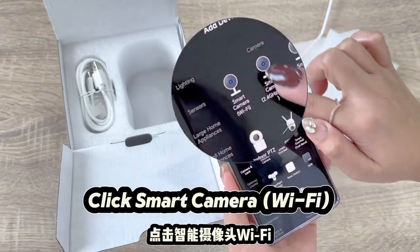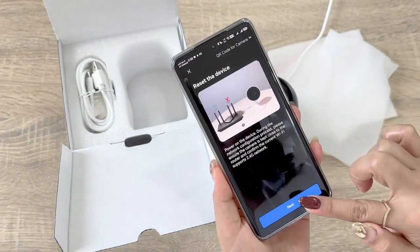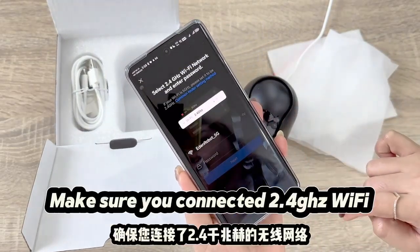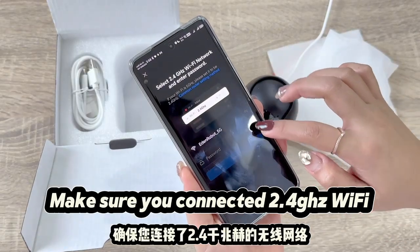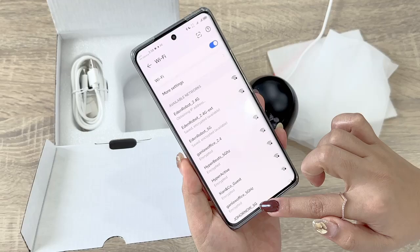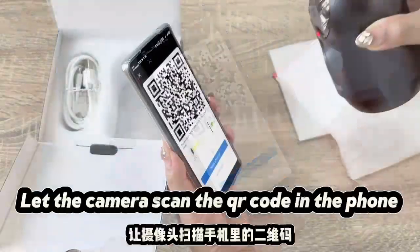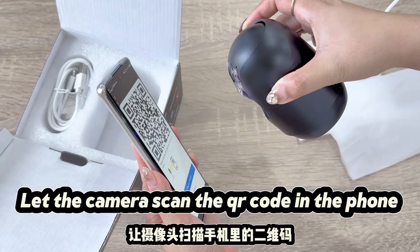Click Smart Camera, select Wi-Fi, then click Next. Make sure you are connected to 2.4 GHz Wi-Fi and that your Wi-Fi password is correct. Let the camera scan the QR code shown on your phone.